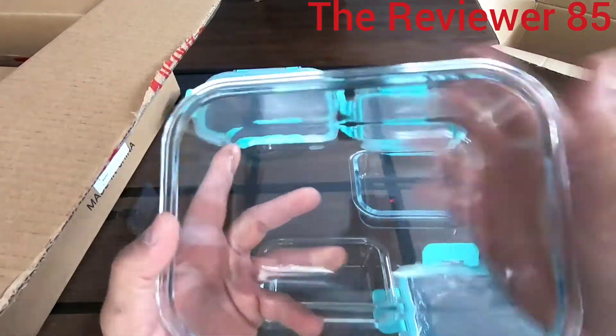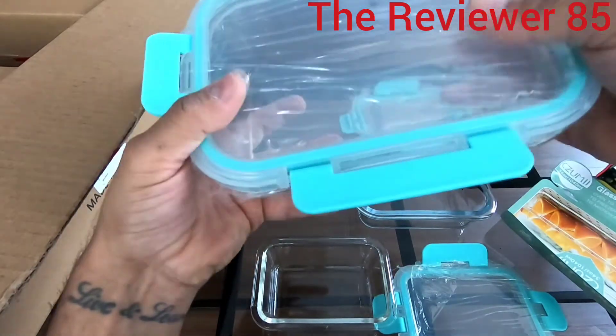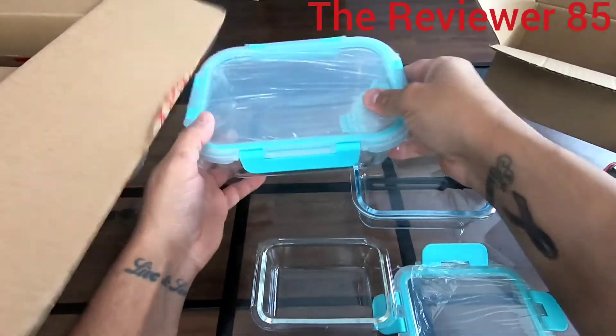I really thought this one would be a bit smaller, but it's a perfect size. I love that it locks up on all four sides — sometimes you only see ones that lock on the sides.